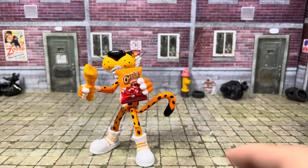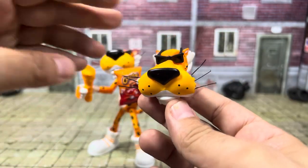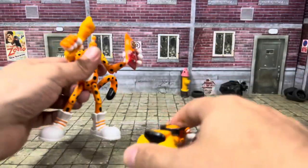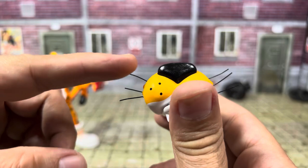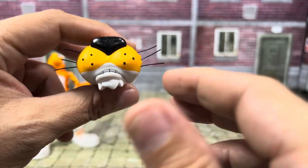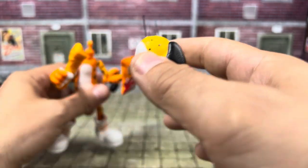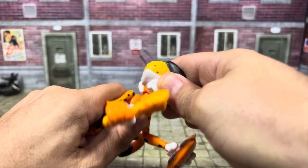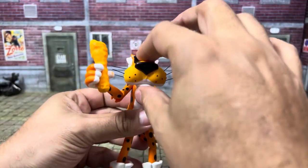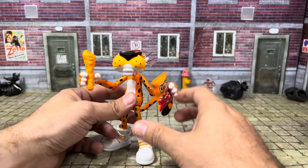His last accessory is the alternate head sculpt, which is the non-grinning, more serious face — which I actually kind of like too. I did forget to mention that on both heads there are whiskers that are pliable — feels almost like a brush bristle sort of feel to them, so they're definitely not going to break. And that's it for his accessories.